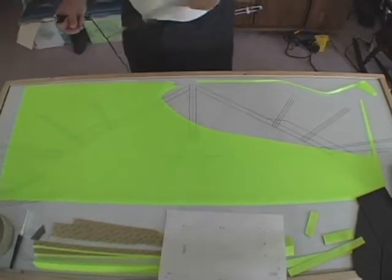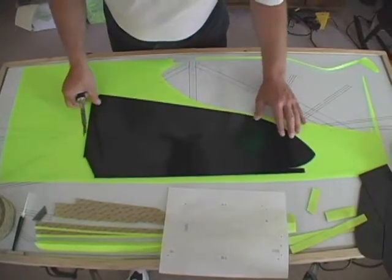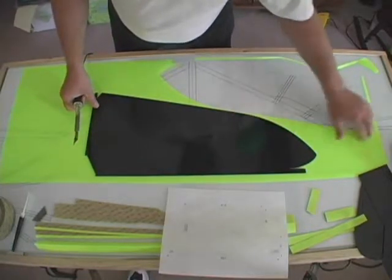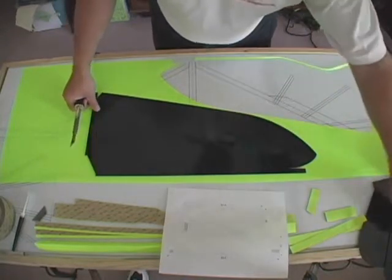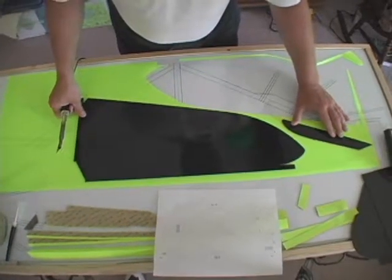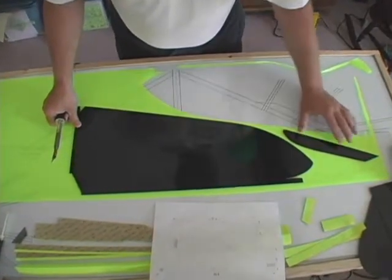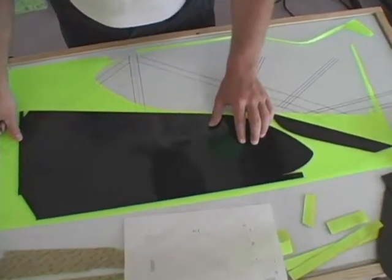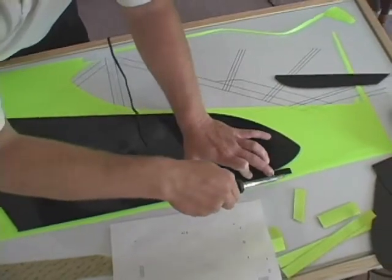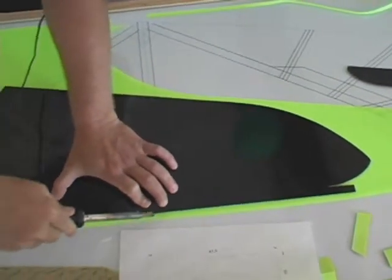We will again refer to our pattern to see where to place the template next. This is to make the most efficient use of the material. It sometimes helps to take the piece you are going to cut and place it in an area just to make sure you have enough material left over. This will help guide you to exactly where you need to place the template. It is recommended that you do not use a previous cut line as any point of your pattern — you always want to cut through material all the way around the pattern.